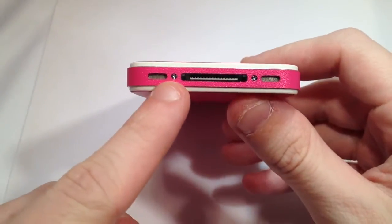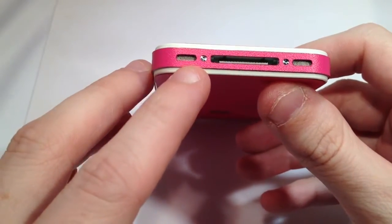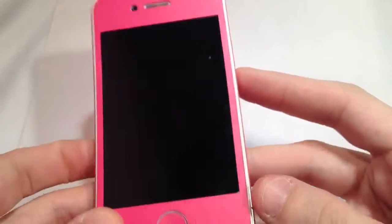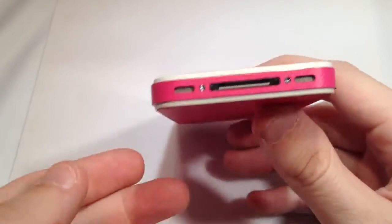I wanted to show off these amazing little add-ons we did just for the newer body of the phone — the CDMA, Sprint, Verizon, and the 4S. We added these little screw hole cuts, which I just think complete the look of the phone. It really is amazing what you could do.